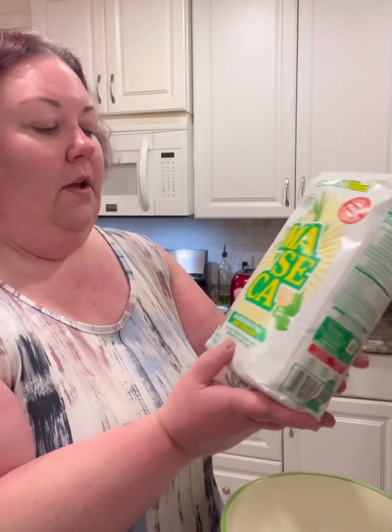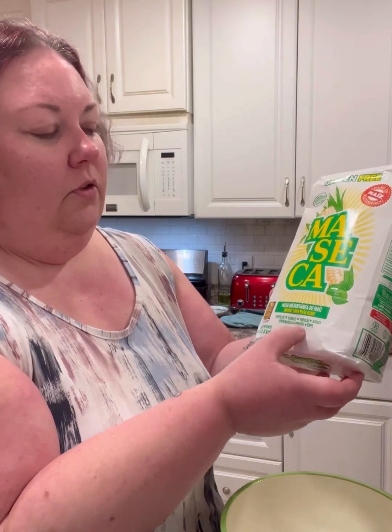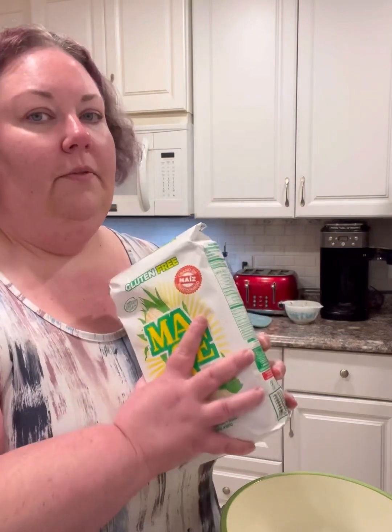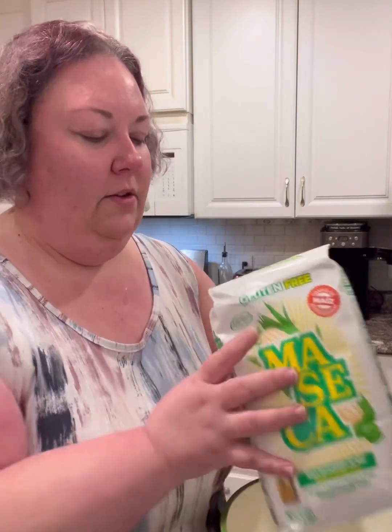This is my very first time using this — it's masa. This is for your tortillas, tamales, pupusas, empanadas, gorditas, sopas. This is the base for all of those yummy, delicious foods. For this recipe, I am going to need two cups of masa. Just opened it. Let's dive in.